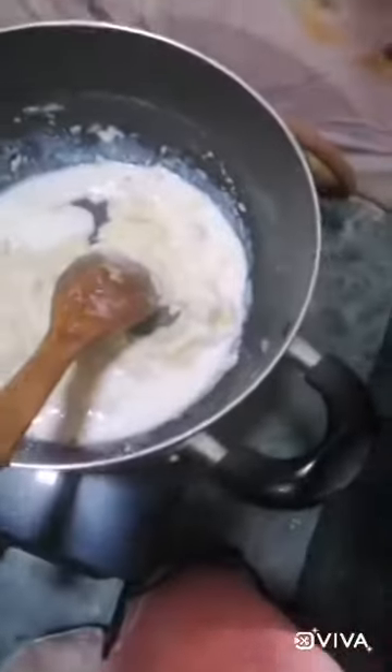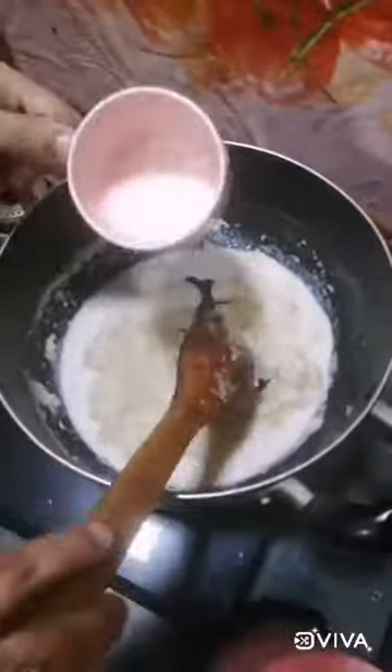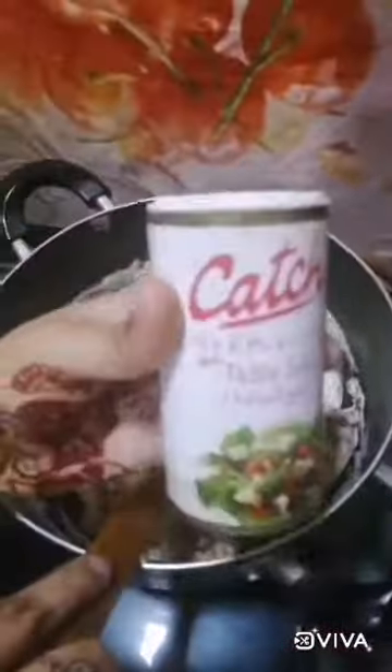Again add milk, and again add milk and mix it properly. Mix it properly and add chili flakes, black pepper powder, oregano, and salt.